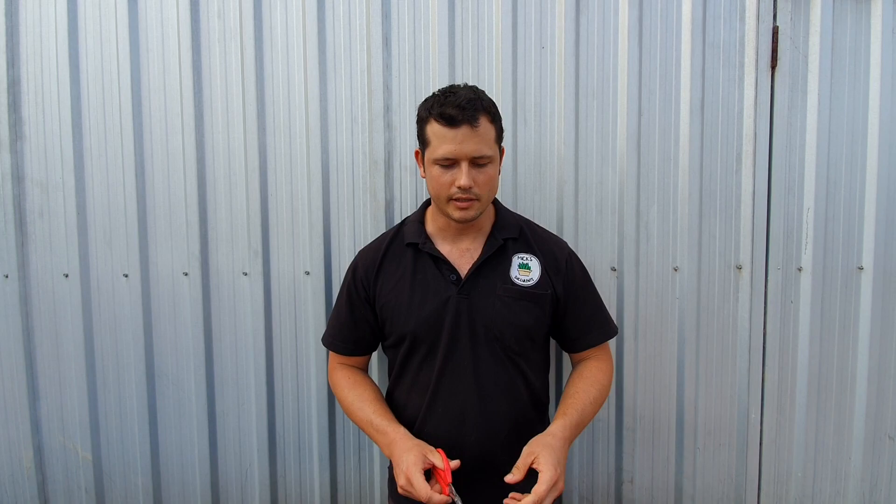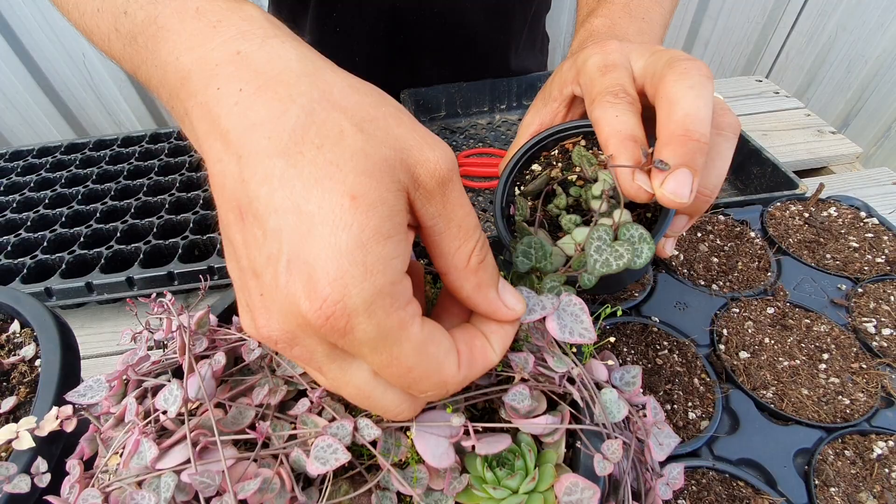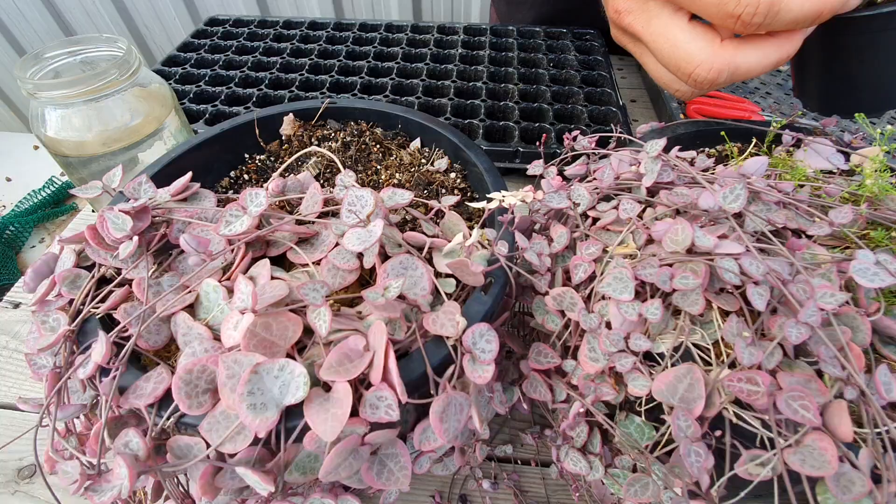I'm going to do some on variegated chain of hearts here so you can tell the difference between the normal chain of hearts and the variegated. There's quite a big difference — a nice pink, and you'll even get a bit of white in the variegated form as well.